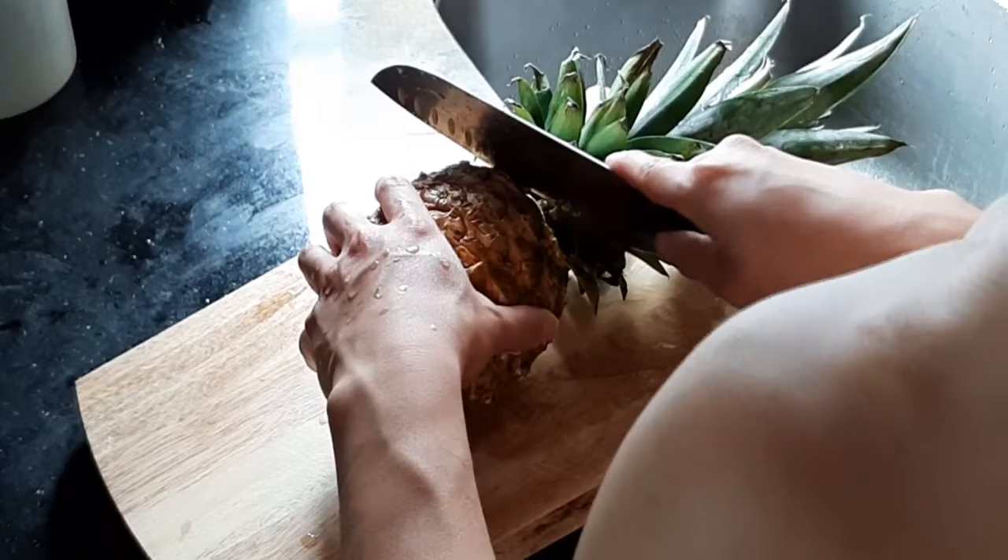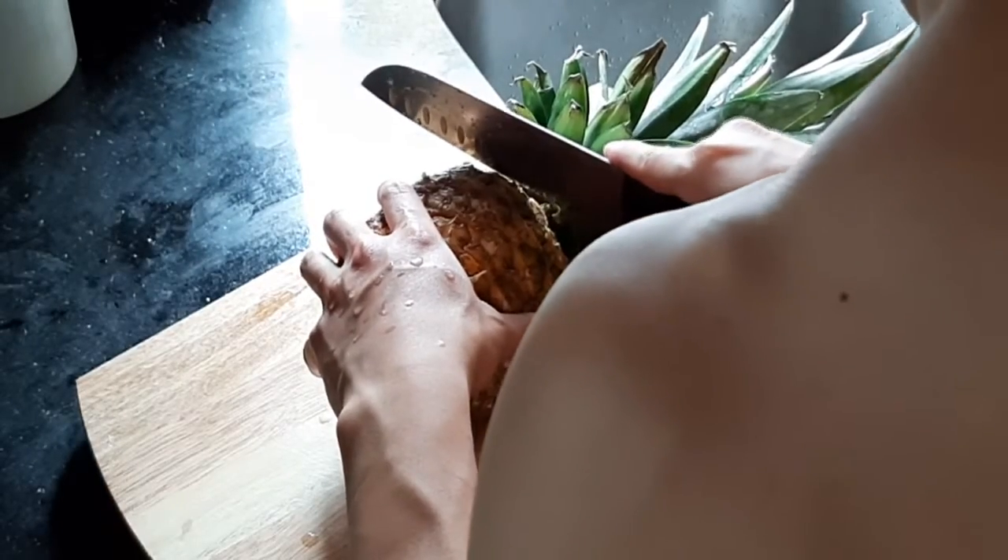My name is Carrick. I enjoy cooking and I'm really into fitness — I am a fitness trainer. So I'm gonna show you how to make pineapple curry fried rice. Let's get cooking! We start off with cutting up the pineapple first.